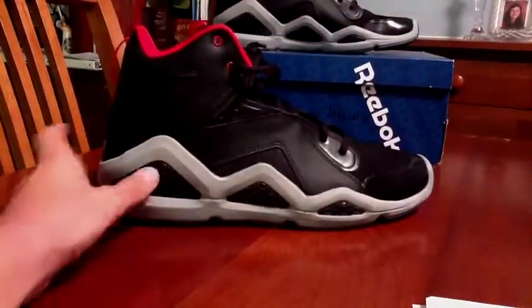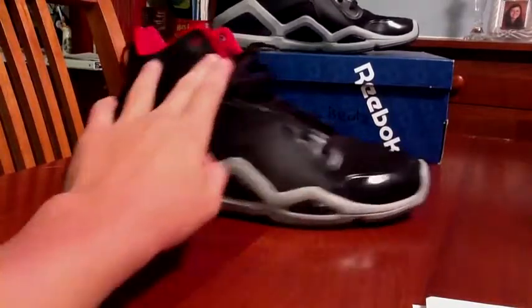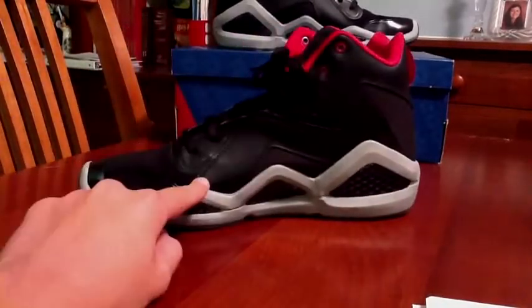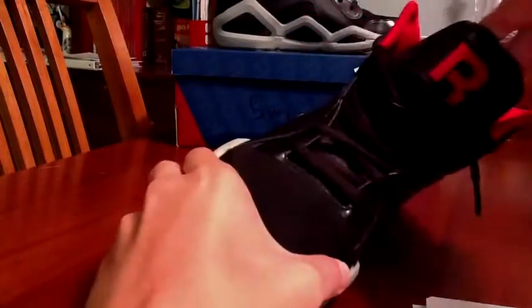The midsole is gray with hits of that black Swizz Beats branding going on. On the tongue, as you can see, there's a Reebok logo right here and a big R, which I really like. Tongues are huge — I love huge tongues.